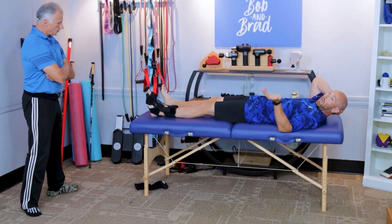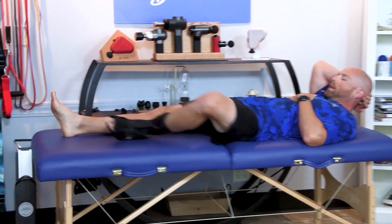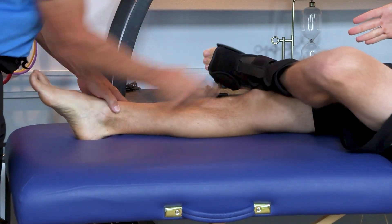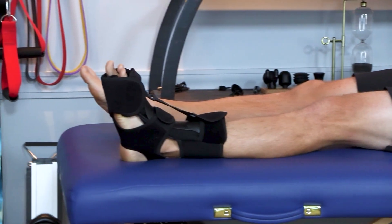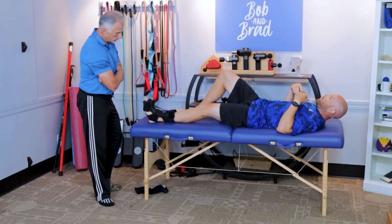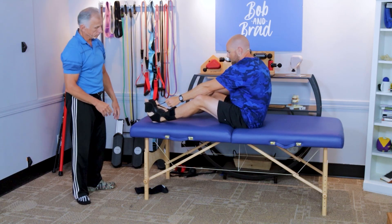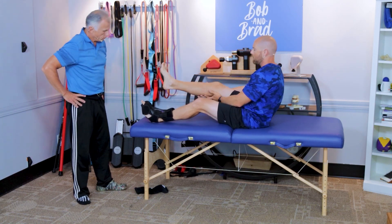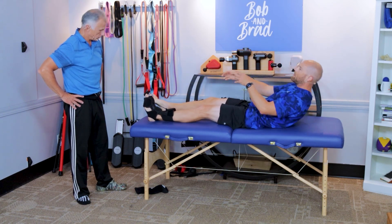Stretching your calf is good actively, but what we don't think about is when we're sleeping at night. Most of the time when laying down, your foot is in a plantar flexed position, which is actually shortening your calf muscle as well. Some people with plantar fasciitis will get what is called a dorsal night splint — there are many brands; this one is a Mars brand. You simply put it on and can adjust how much tension is on it with the strap.